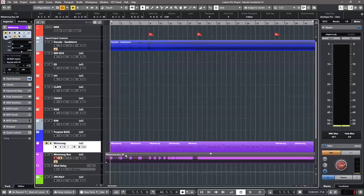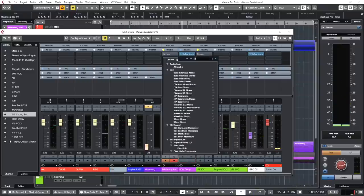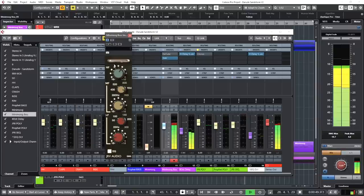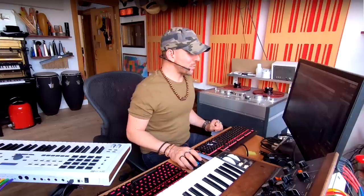So let me do a couple of things to this Minimoog — I'm going to add this delay and EQ this SM8. Let's try and go close to that sound: definitely less low end, definitely a little bit more mid. Now it's gotten a little bit too loud, so I can just pull down the gain. I am also going to filter the low end a little bit. Sounds pretty close now, doesn't it?